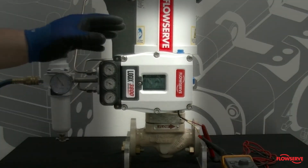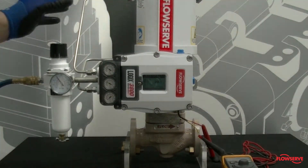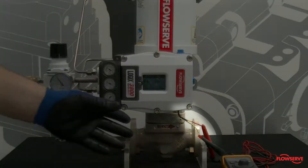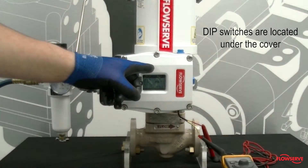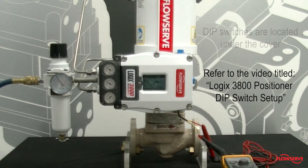The positioner will need to be mounted on the valve, fully tubed, powered, and all the dip switches set per your valve configuration. Refer to the video titled Logix 3800 Positioner Dip Switch Setup to set the dip switches.